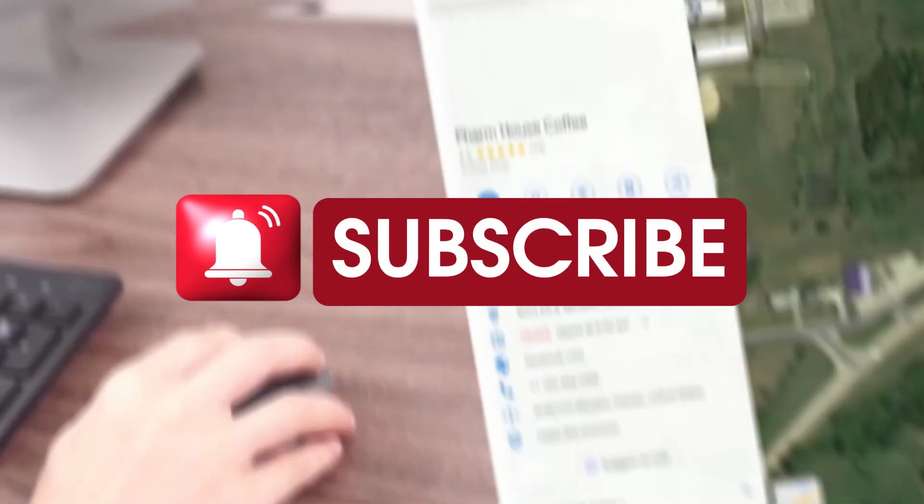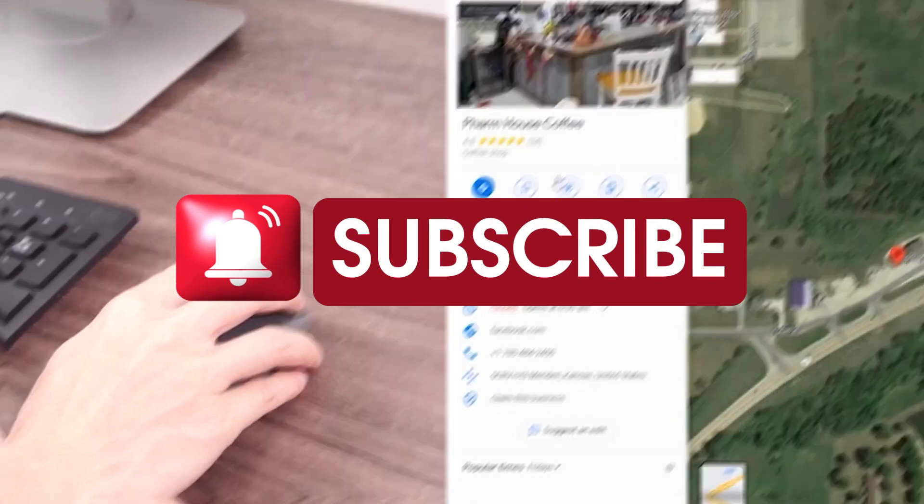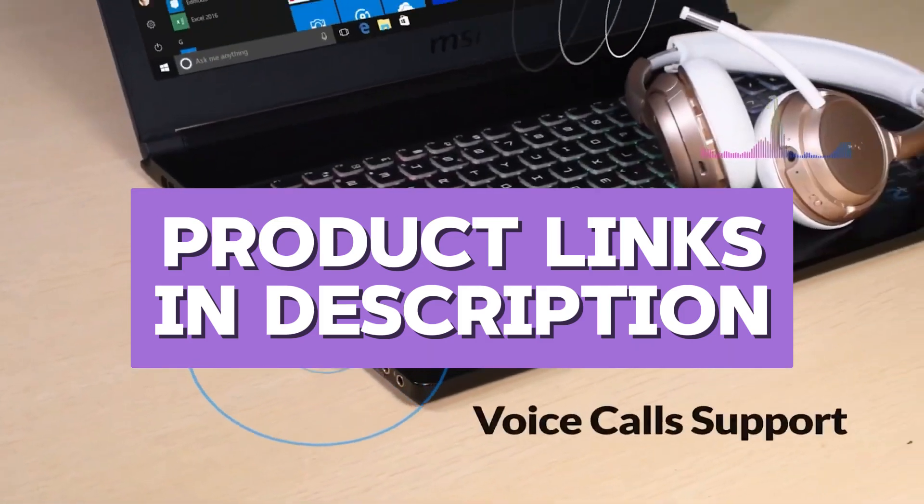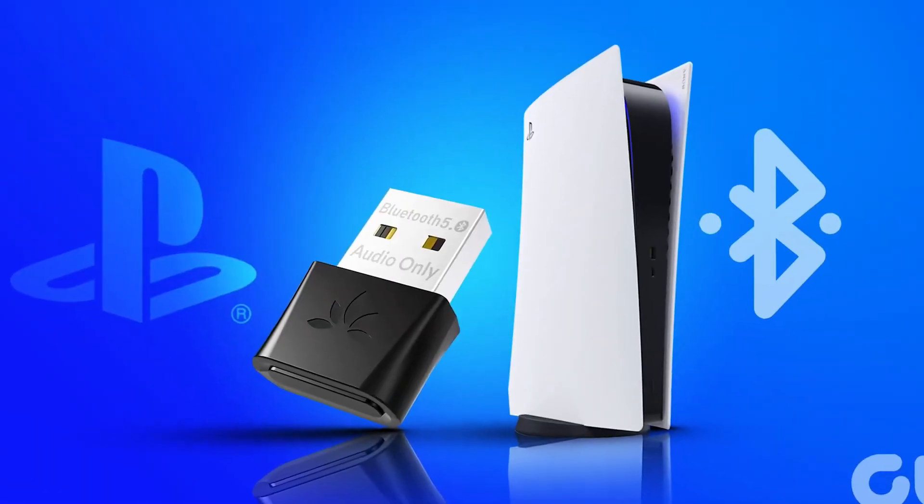Remember to subscribe if you enjoy honest in-depth tech reviews, and all the products mentioned are linked in the description below so check them out if you want to make a purchase. Now let's jump in.